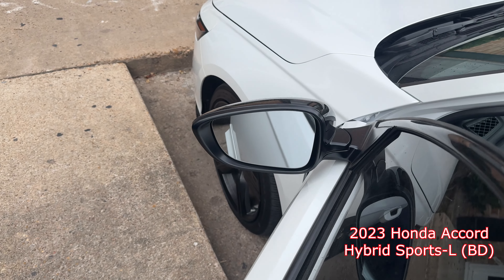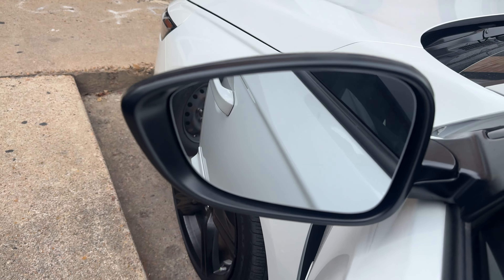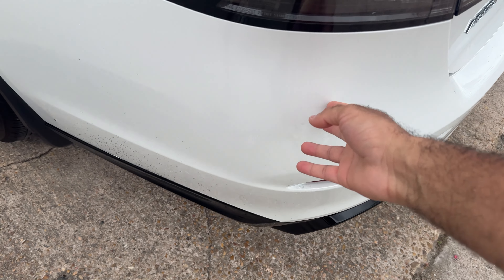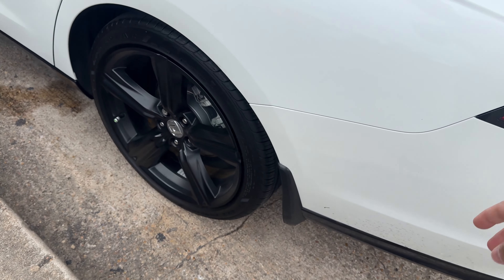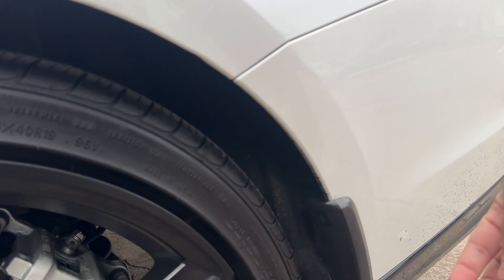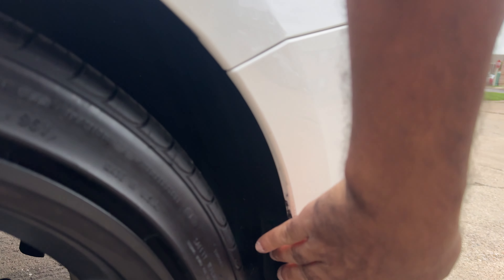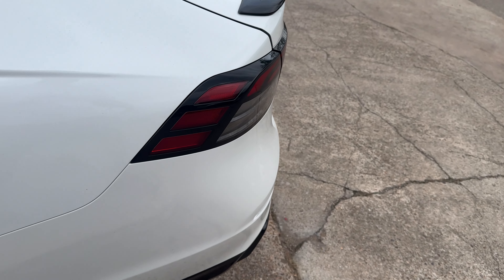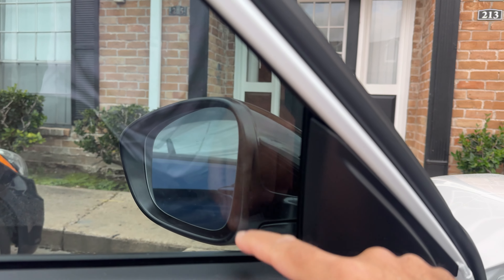Hey everyone. I bought the 2023 sports car and it's the BD model, which means it doesn't include the blind spot monitor system. I've noticed that on a lot of models, if you take the back bumper off, the sensor will still be in there. So I'm checking this car to see if they're in there — and yep, it's in there. There's a screw in there; you take all this out and remove the bumper. I think the sensors are out there and I'll check more carefully, but I'm trying to see what else you need.